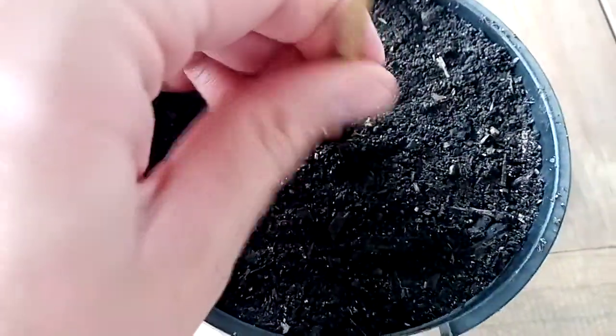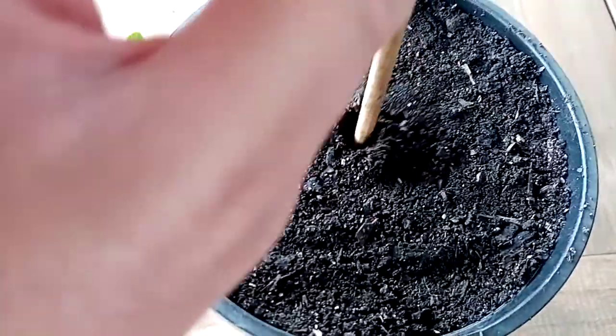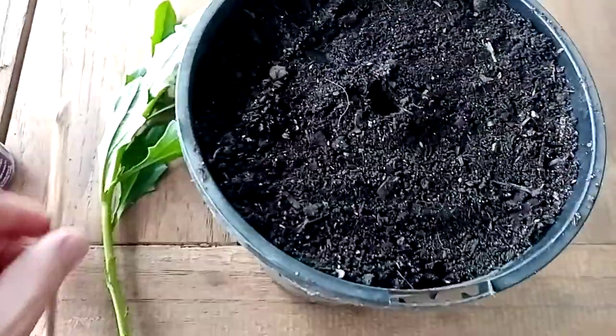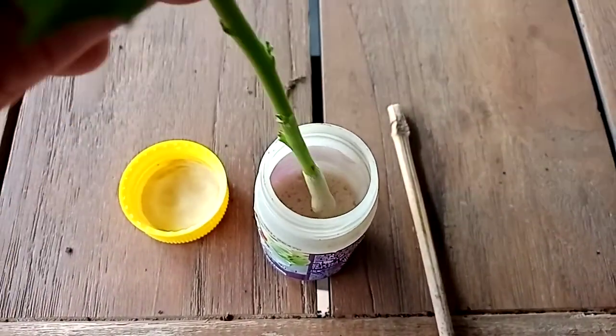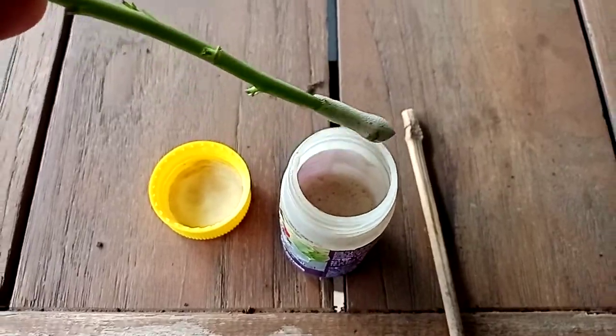You don't want to use the plant to make this hole because you can damage it, and then the little cutting won't grow. The hole's made. We take the cutting and put it into the hormone gel — just a little bit like that.